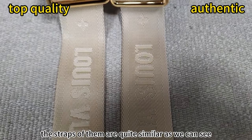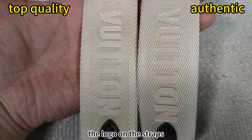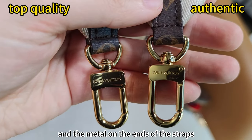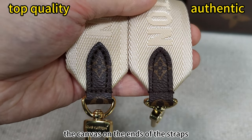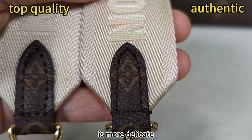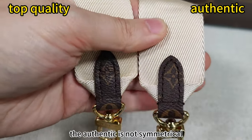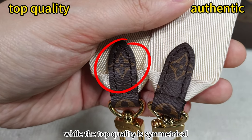The straps of them are quite similar, as we can see — the logo on the straps, as well as the metal on the straps, and the metal on the end of the straps. The canvas on the ends of the straps — they are quite similar, but the top quality is more delicate. And let's turn around. We can see the other side — the authentic is not symmetrical. Well, the top quality is symmetrical.